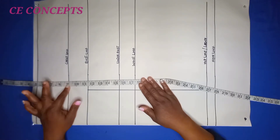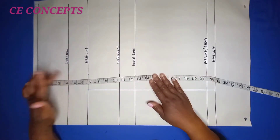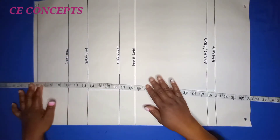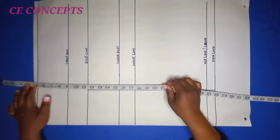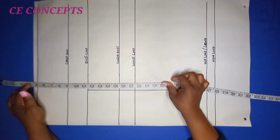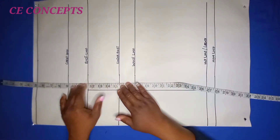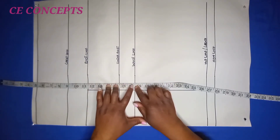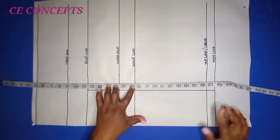From the chest line I move further down to my bust line. My bust line is 11 inches; I added half an inch to ease, making it 11 and a half. My under bust is 15 inches plus half an inch, making 15 and a half. My waistline is 17 inches plus half an inch. My hip line is 26 inches plus half an inch. I added 1 inch to the blouse length, making it 27 inches.